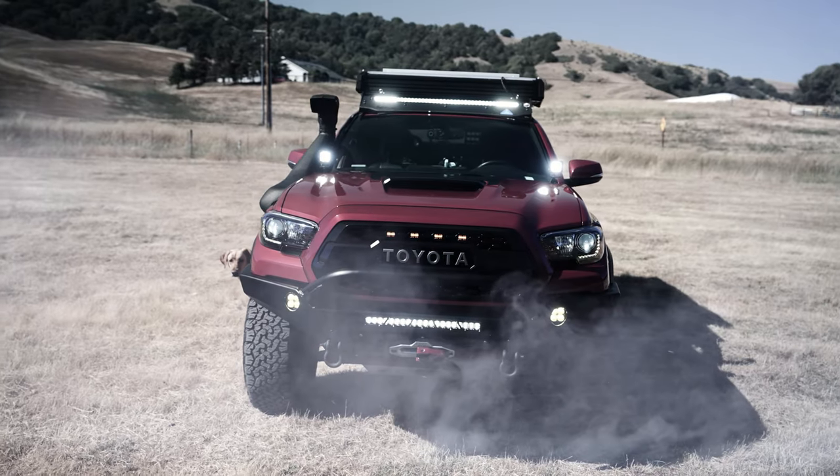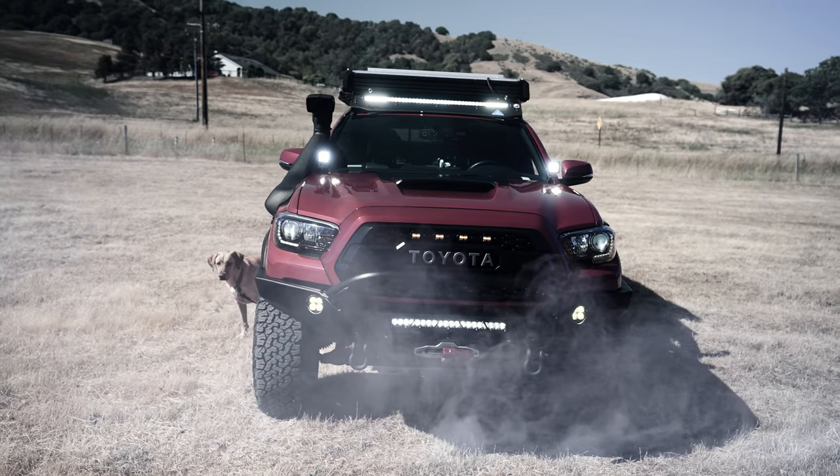Welcome to another video. Today's video is a light pod comparison between three brands, thinking about the person who's just starting to get into off-roading or overlanding and starting to modify their trucks. One of the first things people do is add lighting, and the easiest lights to add are typically ditch lights or pod lights as they're sometimes called.